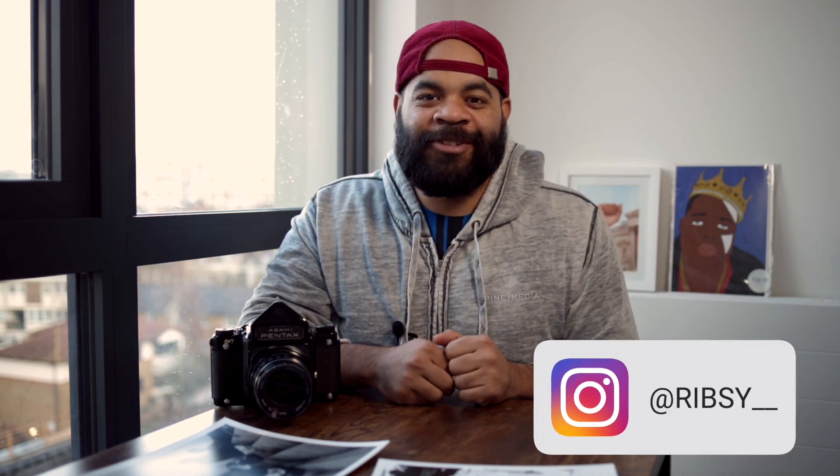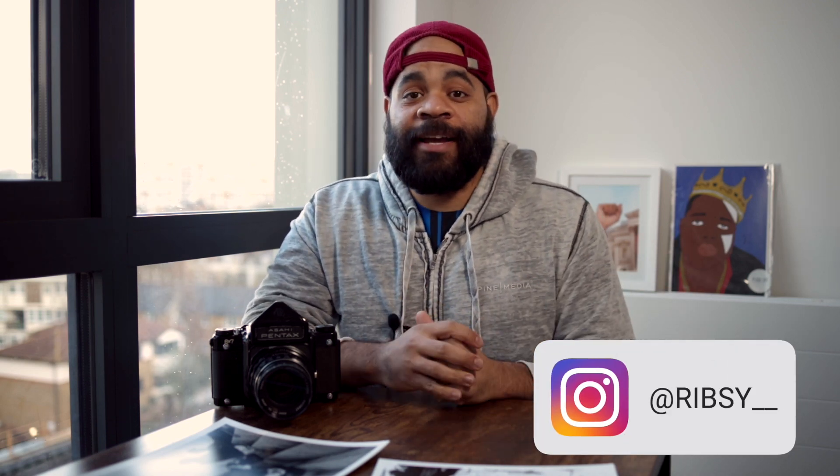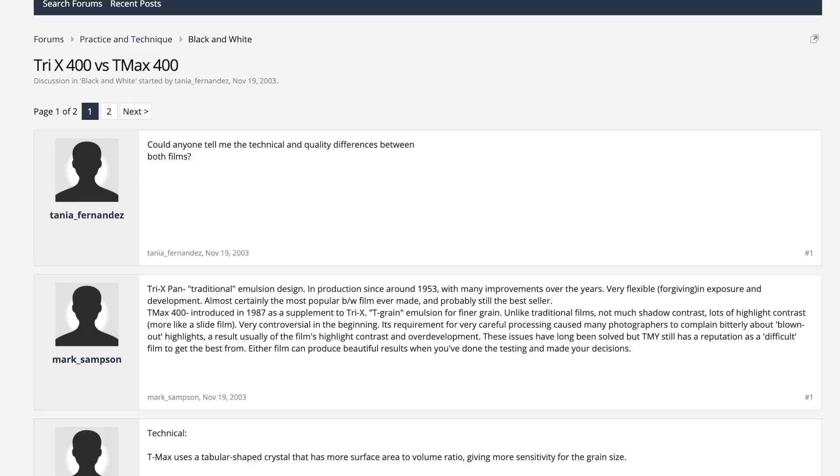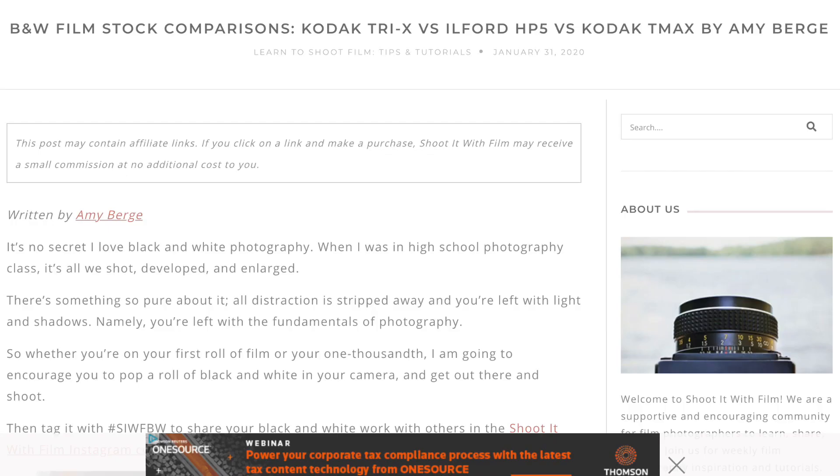What is good? It's your man Ribs. So we're finally getting to shoot some Tri-X. I've been talking about Tri-X for a bit because I actually did a video on T-Max, which is kind of the direct comparison that you always see between two films. T-Max and Tri-X are always kind of put against each other as Kodak's best offerings for black and white film. So I did a T-Max video which you can check out in the link above. And now it's time to jump into Tri-X.